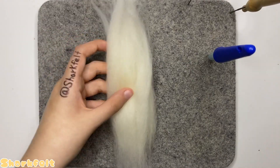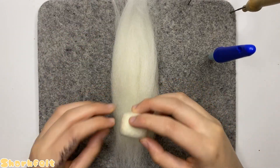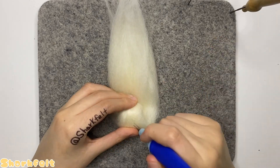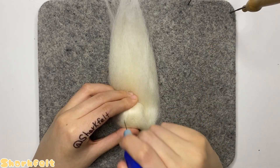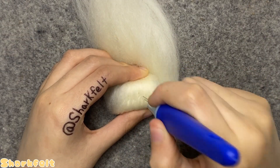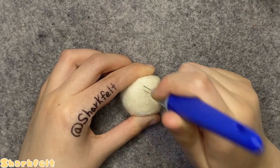Once his head is no longer caved in, I set a large amount of base wool onto my felting mat and roll the head up into it, needle felting as I go to make the head more rectangular and also bigger so that it's easier to work with and to avoid poking myself in the future.